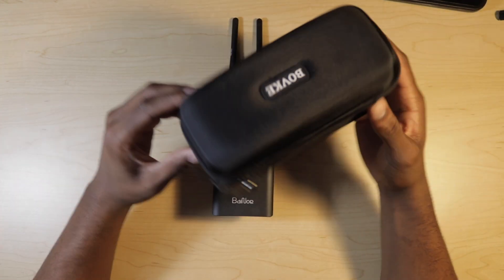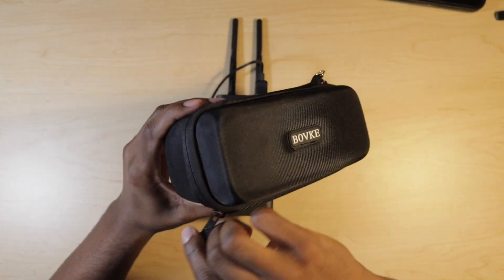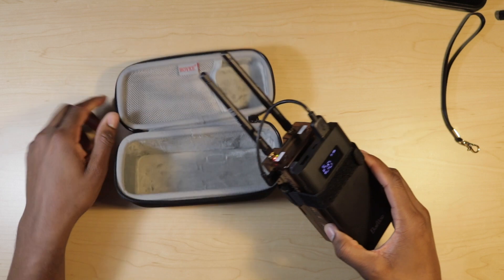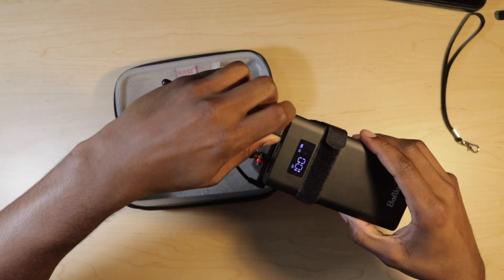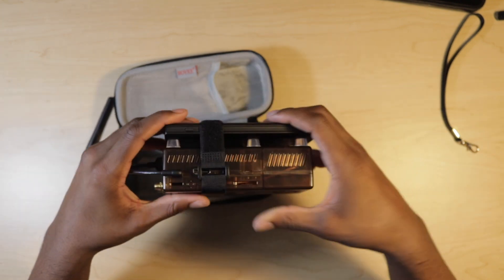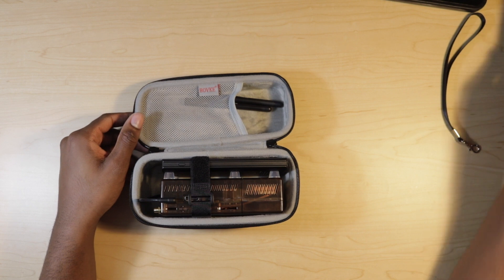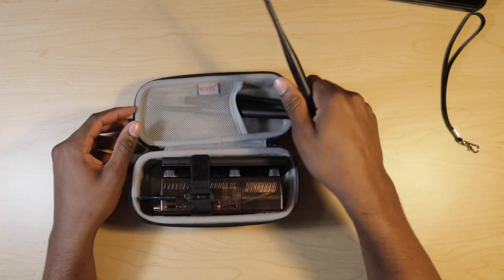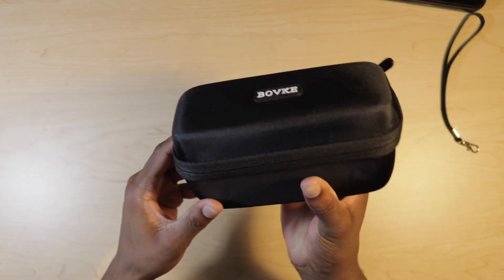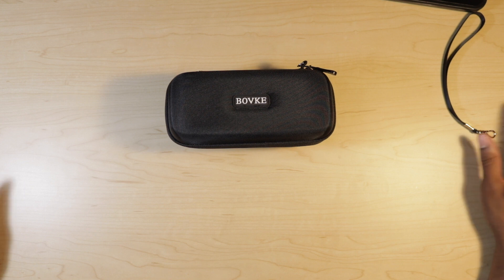One more thing to mention — I bought this carry case on Amazon, I will link it below. It is the perfect size for the Stratix. Basically, remove the power, unscrew the antennas, and place the Stratix inside the case — just like that. Place your antennas on the top, and you can even place the bigger antennas if you want to have those as a backup. It all fits inside the case like it's meant for it.